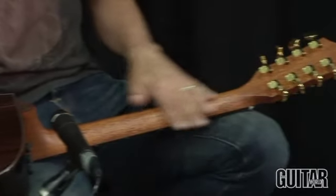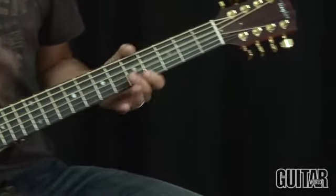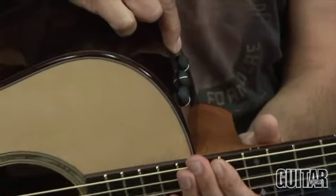It also has a tropical American mahogany neck on an ebony fretboard with the diamond inlays, and it also features Taylor's Expression System for electronics, which is the most natural sounding acoustic electronics I've heard.